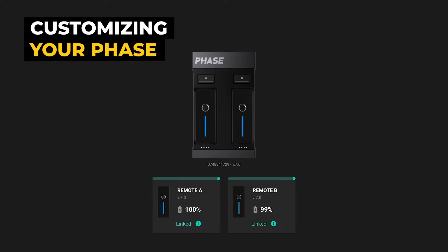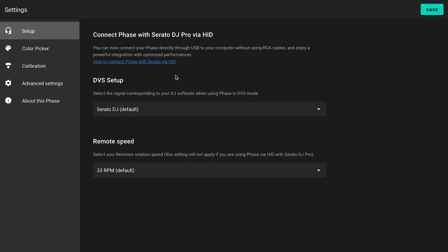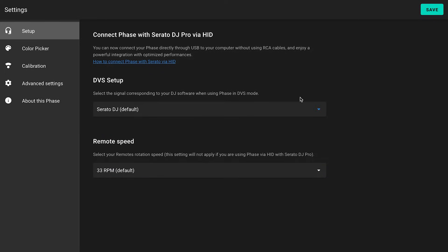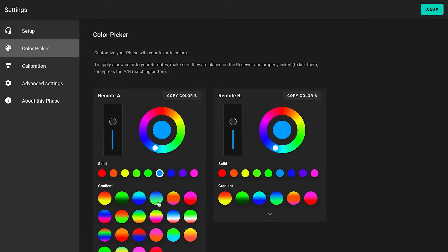Now that your Face is charged and up-to-date, let's explore the ways you can personalize it. In the Face Manager settings, select the DJ software you're about to use. Note that Serato is selected by default, so you don't have to change a thing if you're using it. In the Color tab, you can change the colors of your remotes to your taste.